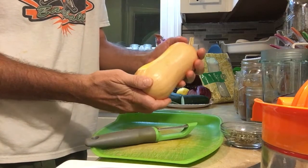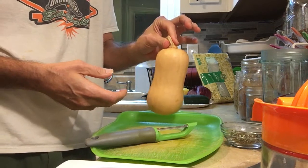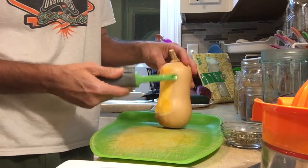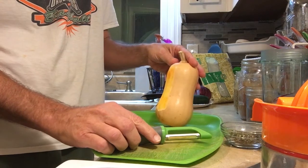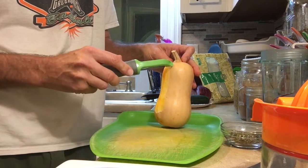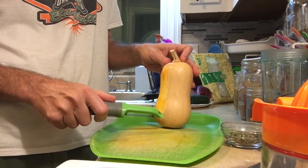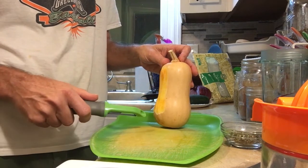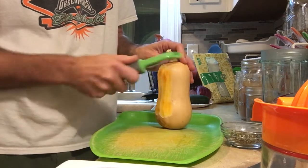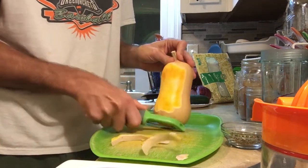I found these butternut squash at a farmer's market — the little baby versions, but they're completely mature. One of these is perfect for a single serving; it makes a nice size raw salad for a raw food meal. I've started by peeling the skin. Now butternut squash is, as far as I know, the only winter squash where the peel is actually edible. But for this raw food dish the peel is not advisable — if you were going to steam it I'd leave the peel on. So I'm just going to peel it. You want a good peeler and you just come down like that — you don't have to take off much at a time.